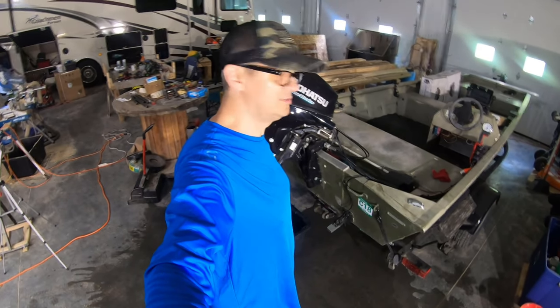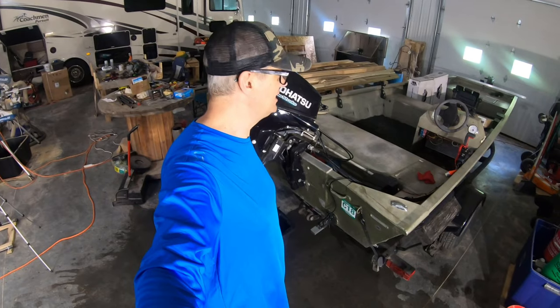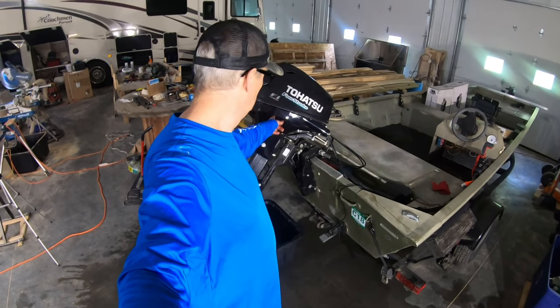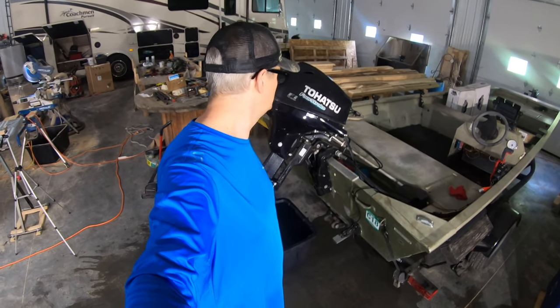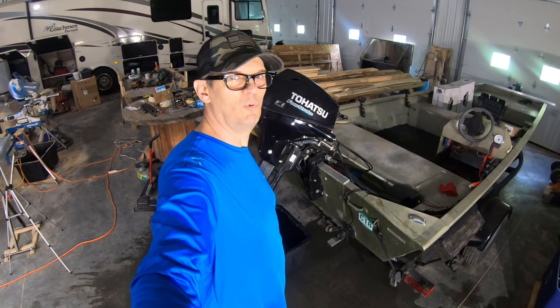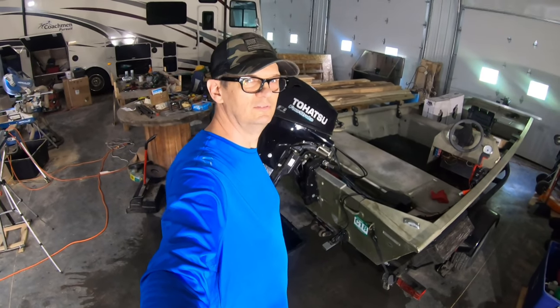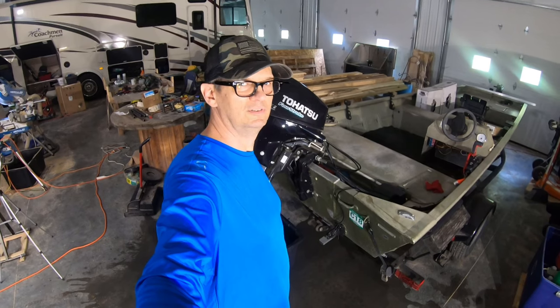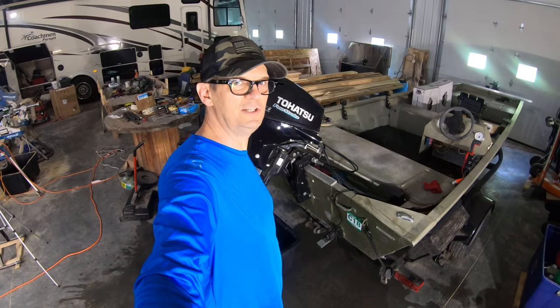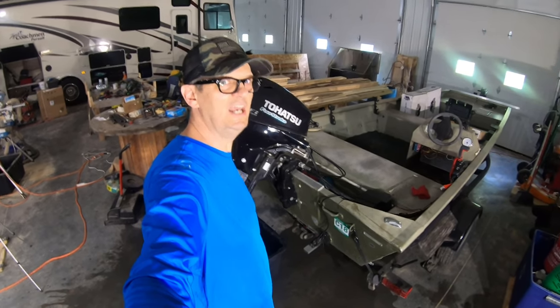All righty, so that's our video of our 2006 Fisher side console John boat which we just picked up, with our 2017 Tohatsu four-stroke motor maintenance. Thanks a lot for watching — we're going to put this boat in the river tomorrow, so don't forget to subscribe to catch that. We sure appreciate your comments. Have a good one, y'all — be safe, take care, see ya!